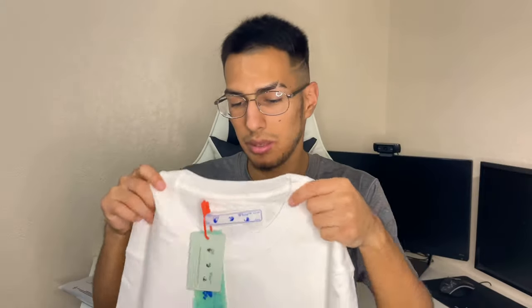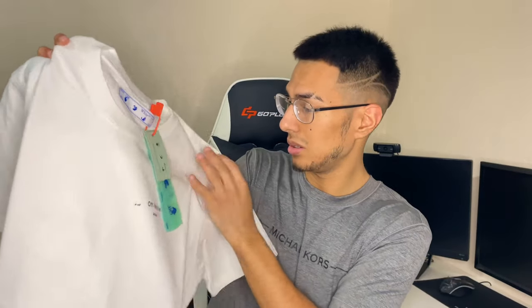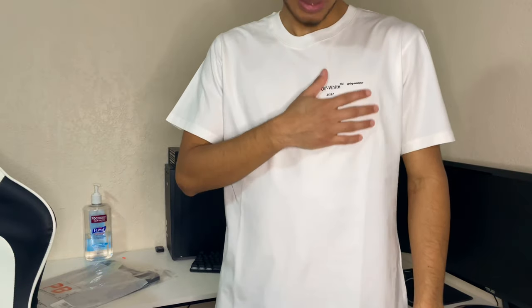Right off the bat I can tell you guys the quality is really nice. It feels rich, it feels smooth — very very nice. Let's go put this on. It's a simple shirt and I love the simplicity.